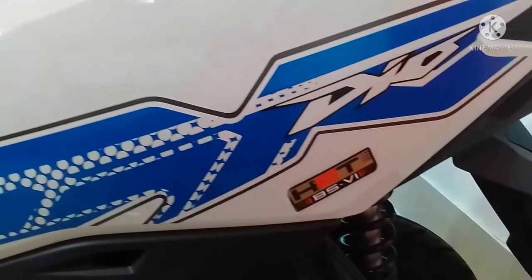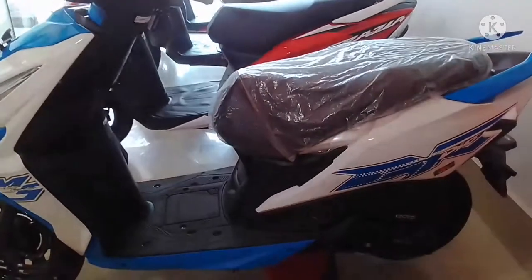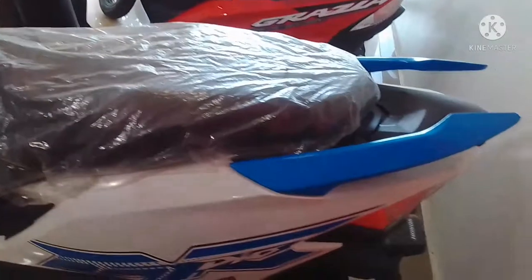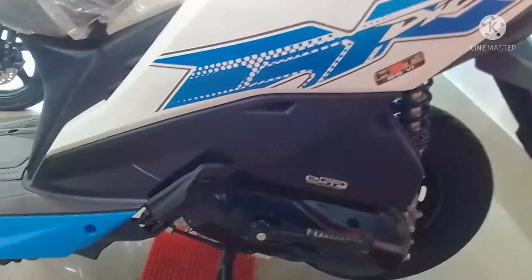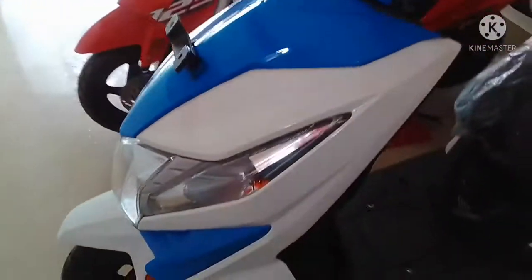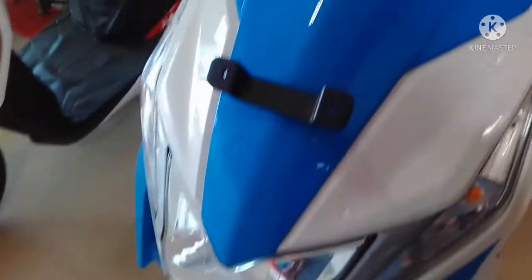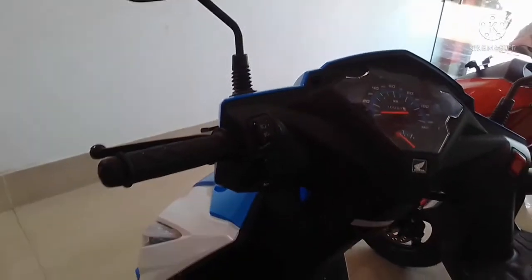I am not going to use the scooter. I am going to use the color of the scooter. I have to put a little bit on the scooter, and I have to put a little more on the scooter. I have to put a little bit on the scooter and it is still on the other side.